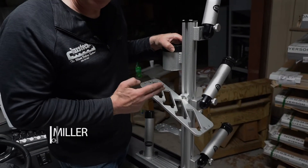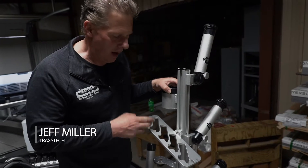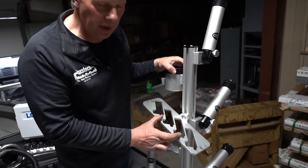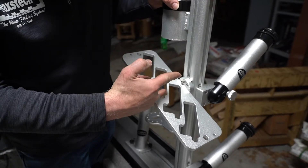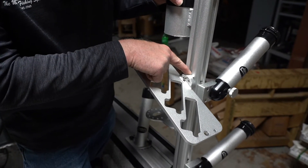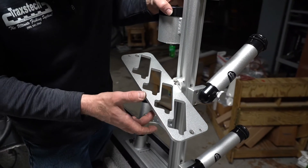This is our PBCV-4 planter board caddy vertical style 4 unit. This planter board caddy is designed to go right inside of our vertical tree in our slot. Two stainless steel screws and a stainless steel piece of stock in here allows our unit to slide up and down anywhere we want it.